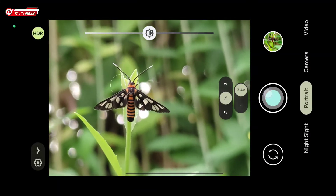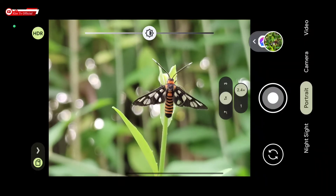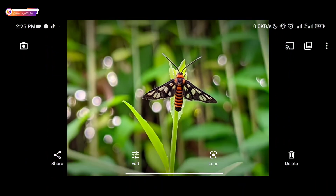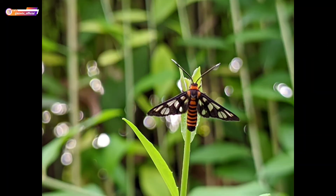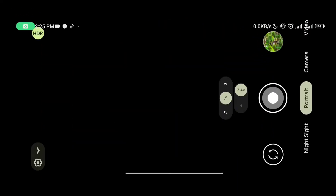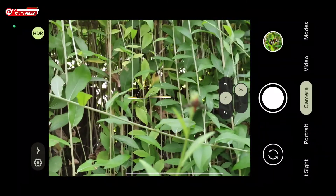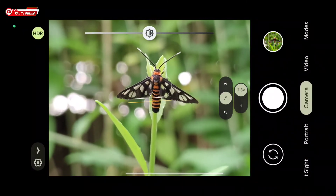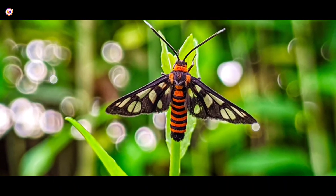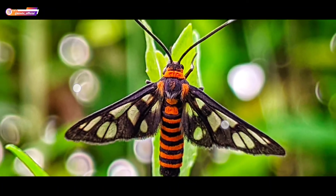Untuk yang pertama saya akan mencoba objek macro atau objek kecil menggunakan Mode Portrait. Foto macro di Gcam ini bisa menggunakan Mode Portrait ataupun mode kamera biasa, dan hasilnya mantap banget. Bokeh-nya rapih. Selain itu bisa juga menggunakan mode kamera biasa — caranya tinggal mainkan zoom-nya, dan hasilnya mantap banget. Untuk detailnya dapat, dan bokeh-nya juga rapih.